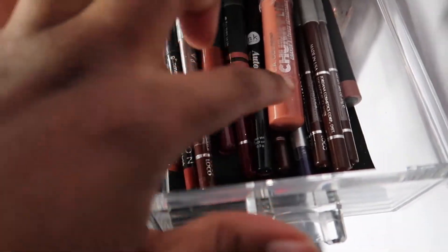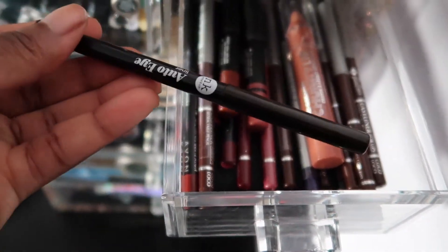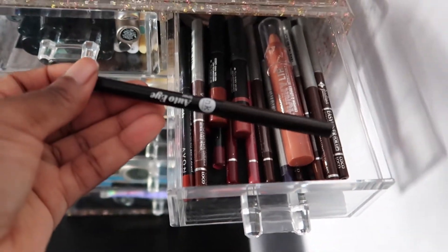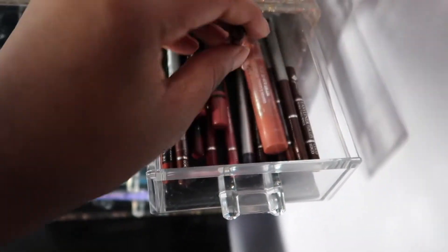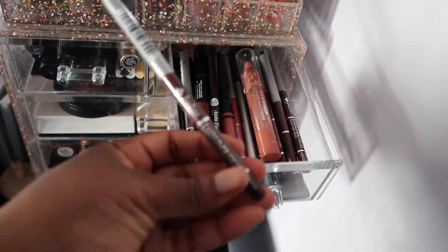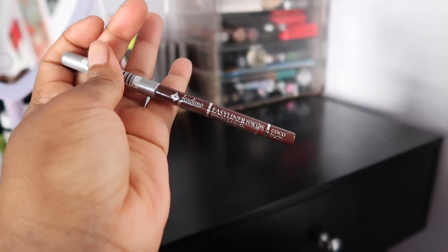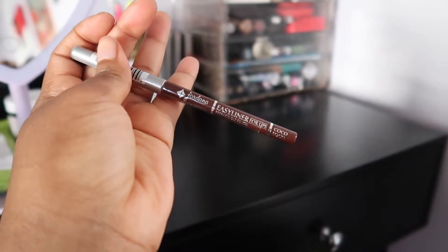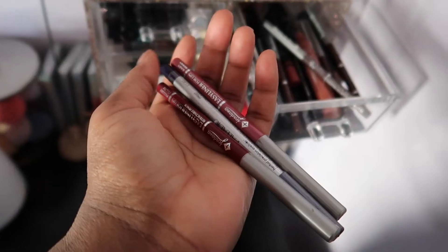I have L.A. Colors — my grandma got this for me. This dark brown lip liner I got from the dollar store. Then the Jordana lip liner in Coco Loco — this brown lip liner is my go-to, my absolute favorite. I also have a plum dark purple and the NARS one.